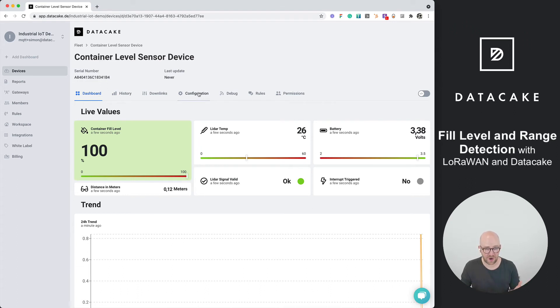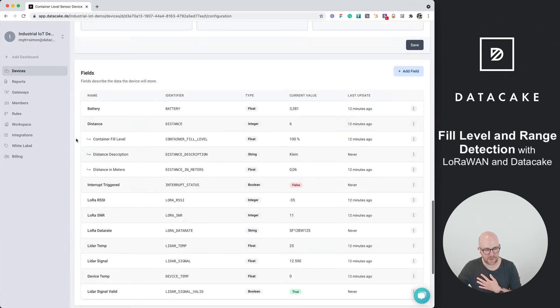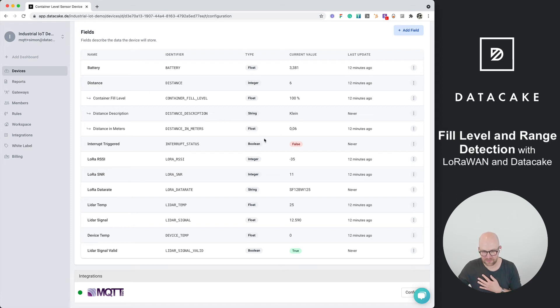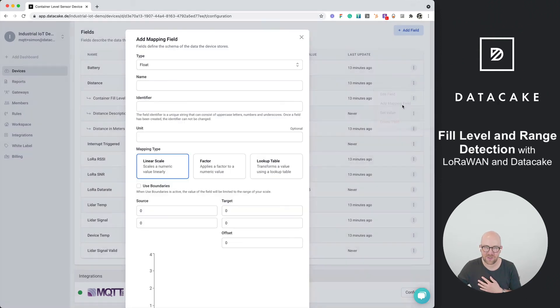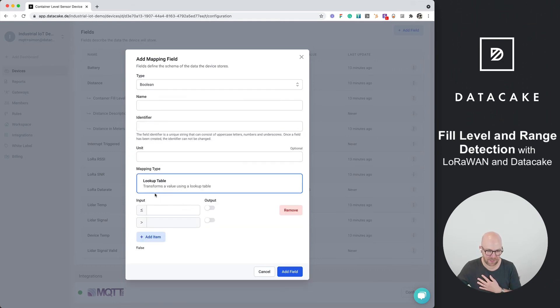But what if you want to detect the presence of a car, for example? We can do this as well using the same mapping fields. We go into the configuration, scroll down to the distance mapping fields, and add a new mapping field. Instead of a float conversion, we want a boolean. This opens a lookup table — we name it 'Car Presence'. If the distance is below 150 centimeters, the space is occupied; if above, it is not occupied.